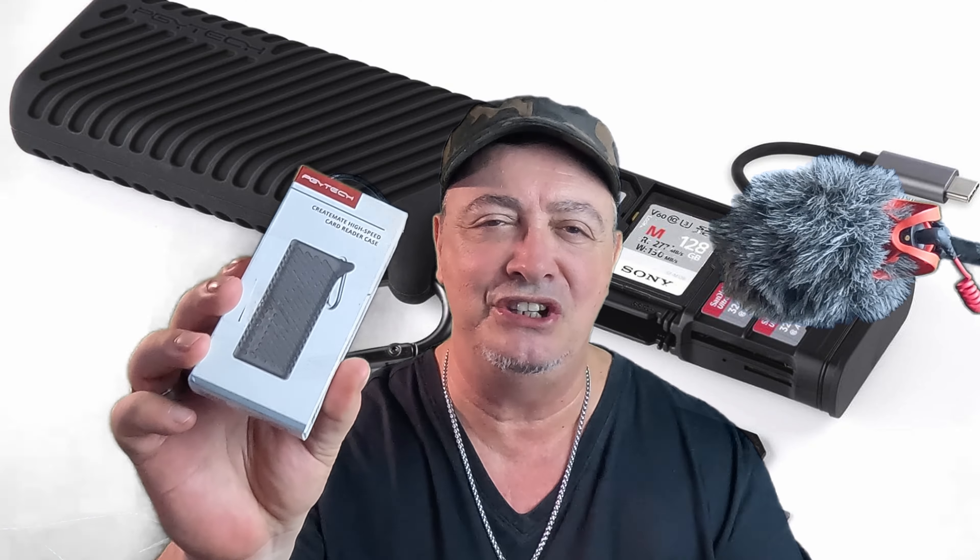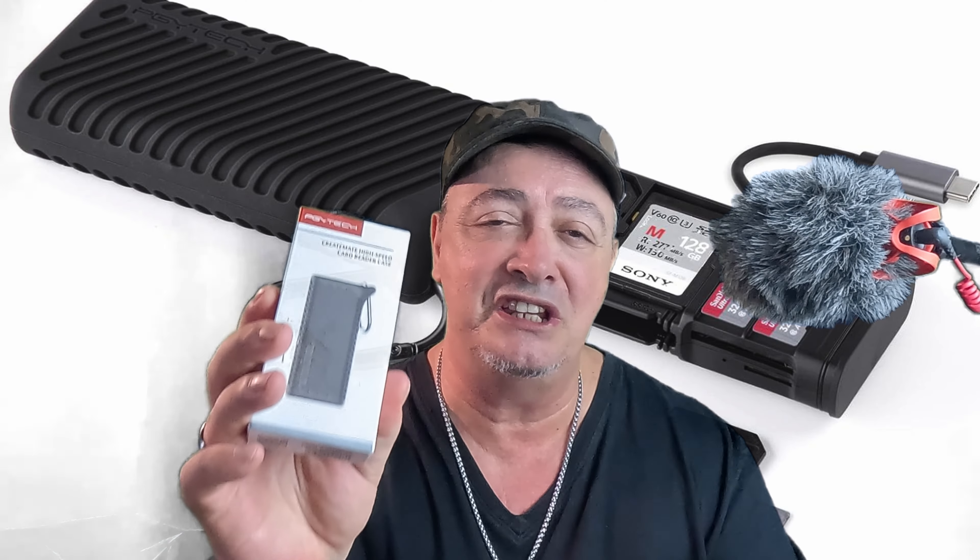Today we have this: the PGY Tech Create Mate USB 3.1 card holder and case. That's a mouthful. Let's get into it.